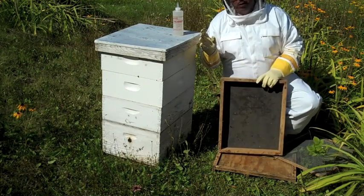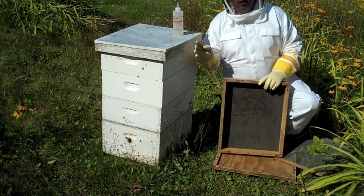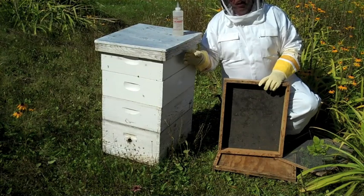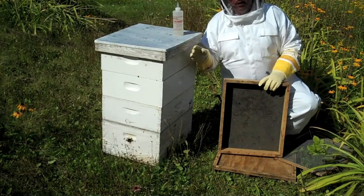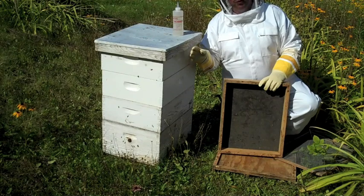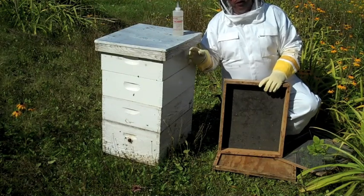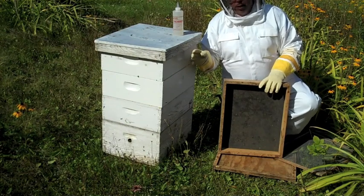This doesn't work when it starts getting cold — it doesn't work very well — or if there's brood present inside the colony where the honey is, the bees will not leave the brood. So it doesn't work well in that circumstance, but in general it works very well to pull the honey off.